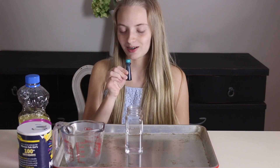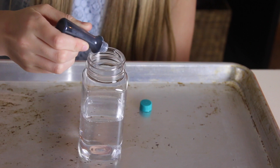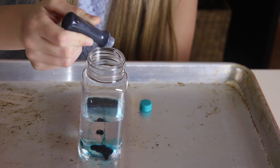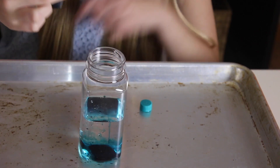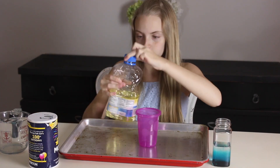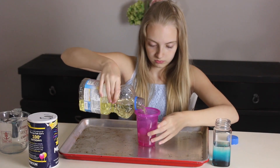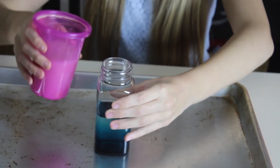Now, for food coloring! I even have the same color as Sydney! Add some of this in. A little bit more. That seems good. Now let's pour the oil into a separate cup. There's the oil. Alright, time to add the oil!